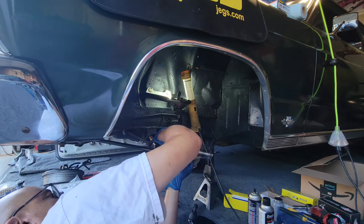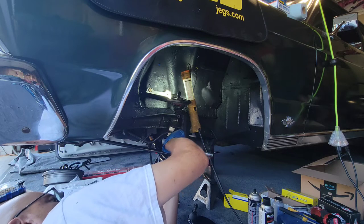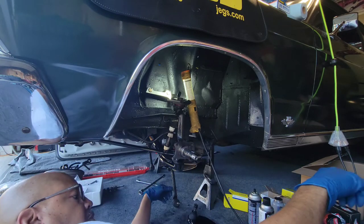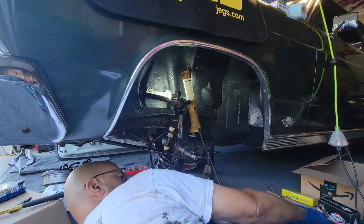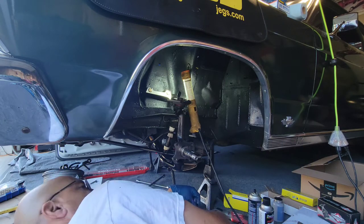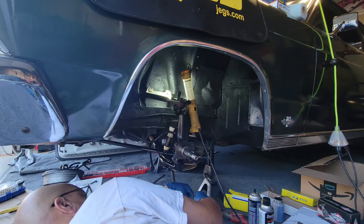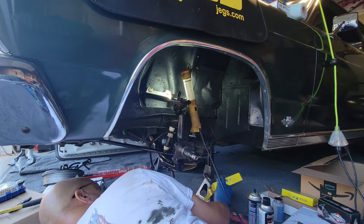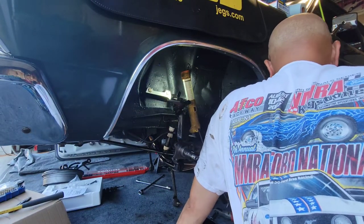We're not going to tighten that down yet — we're going to wait until we have most everything in place. I try to keep everything in the same place; that's why my wife will come in and see all that stuff all over the garage and I say don't move it. I know this looks like there's a mess everywhere but I'm pretty organized when it comes to putting this stuff together.